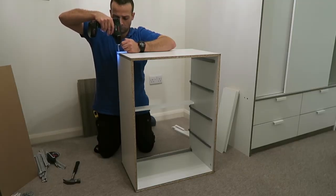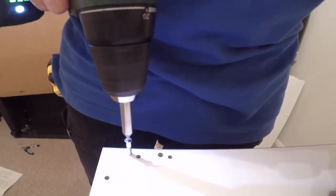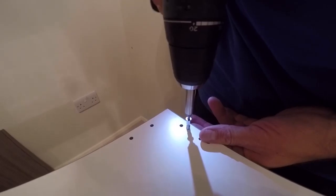Secure it with the long screws through the bottom panel to the side panel — there's one on each side, so we're gonna have four of these.